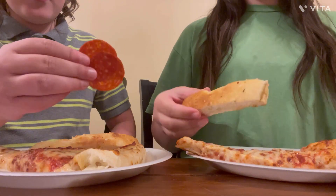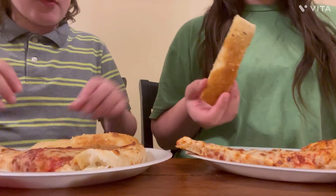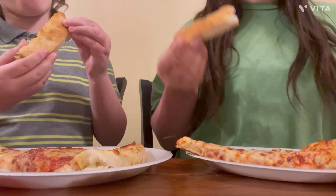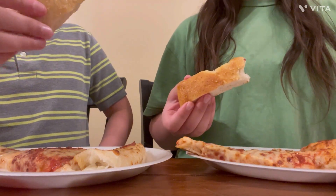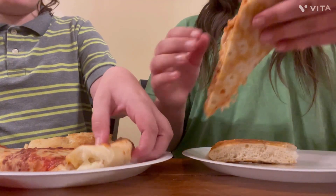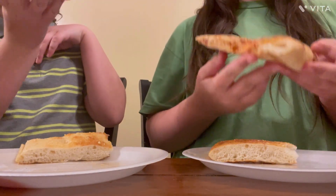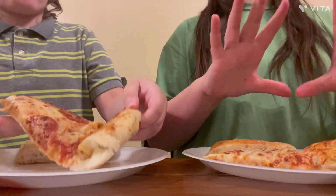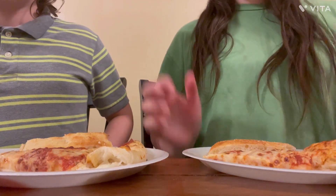So let's try the breadsticks first. Mason got some pepperoni. Breadstick ready — three, two, one. A little bit of a bite off but it's good, it's really good actually. You want to taste this pizza? Three, two, one. Pizza, ten out of ten every time — made with love, for real.